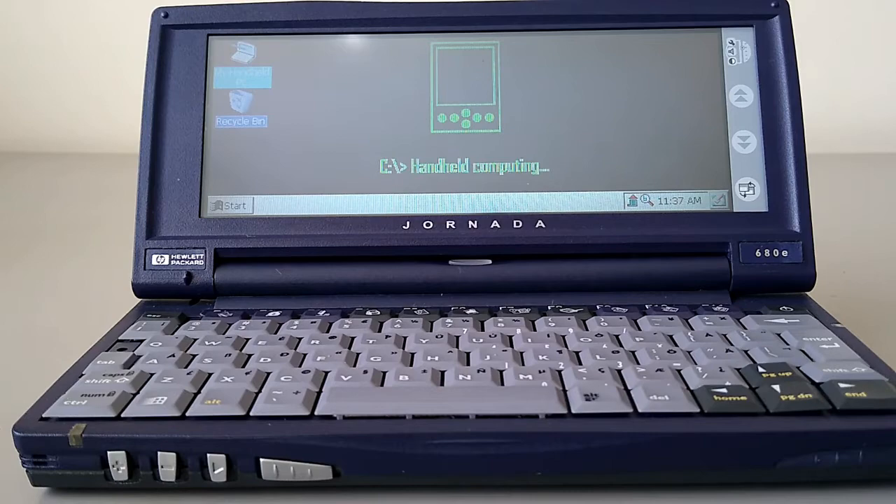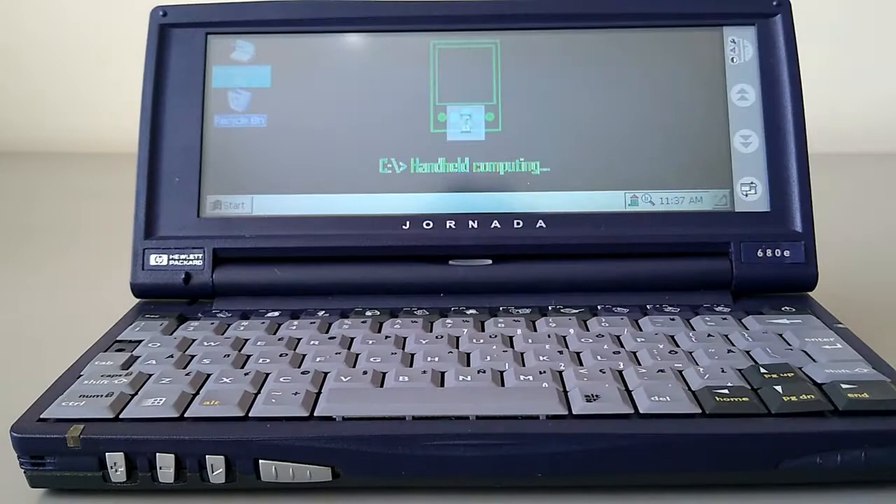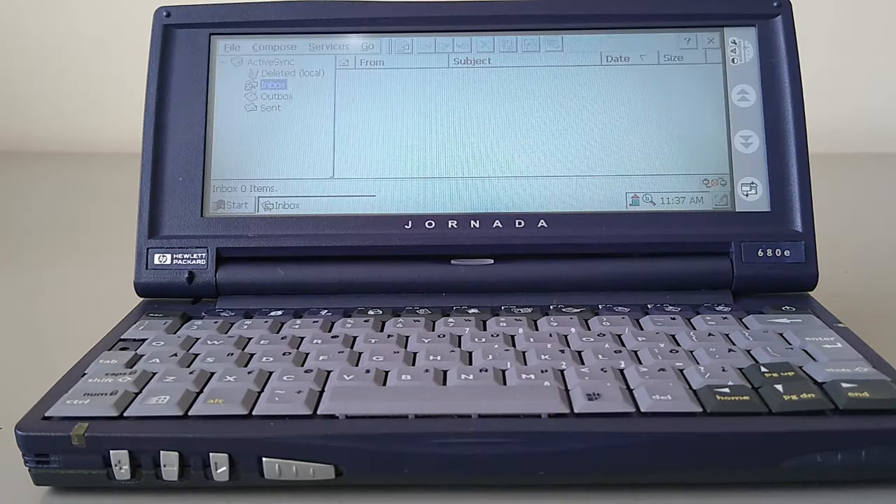Let's have a look at a few of the built-in applications. Most of them are quickly accessible from the upper bar of F-keys, so we'll start at one end and work across. We've got an Inbox for your emails. This will synchronise with Outlook, or if you use a WiFi card it is possible to get a POP3 service for this.